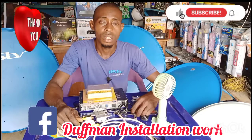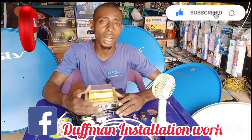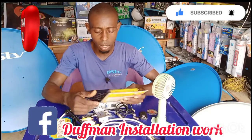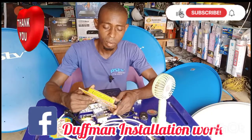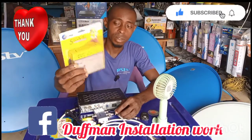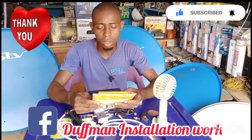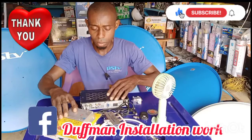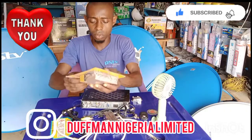Hi guys, in this video I'm going to show you how to connect a signal amplifier with a decoder — a free-to-air decoder. This is the signal amplifier, the JMS signal amplifier. Okay, please pay attention to this video.